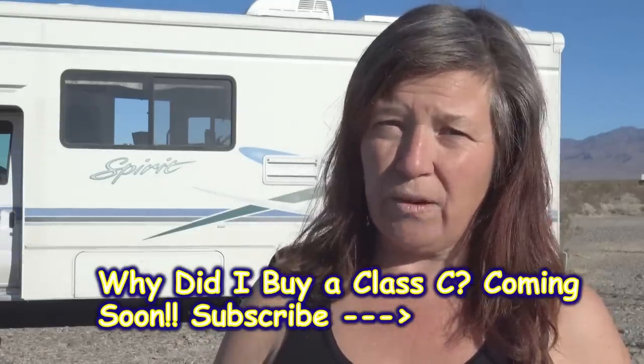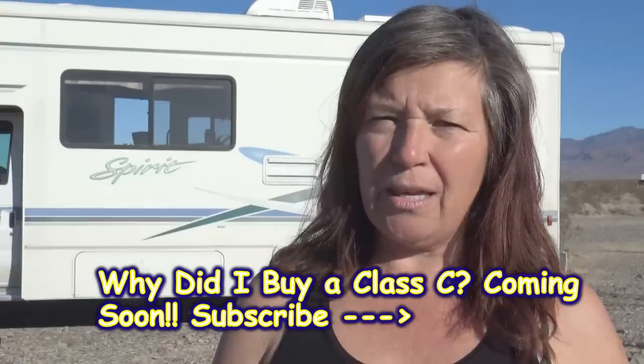Every RV has a few things, especially one that's 12 years newer than Matilda. I hope you'll subscribe if you haven't already. Another video coming is about why I chose another Class C — what's the difference between a Class C, a Class A, and pulling a trailer? That's going to be a really important video for those thinking about getting into this lifestyle or changing what they're driving. So make sure you subscribe to be aware when that one comes out.